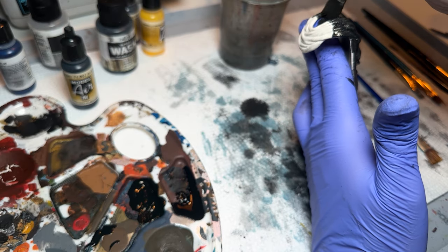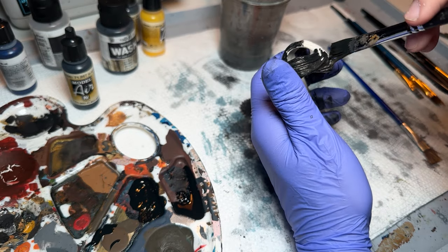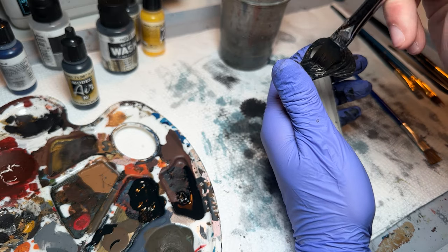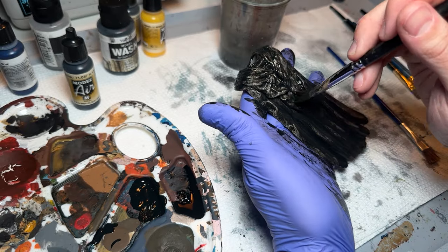Then I'm using the same principle to go around the neck and all the parts that are going to be visible. I'm not covering underneath the neck fold because that's going to be touching the figure — we're not going to see it, so I don't really need to paint the inside there.